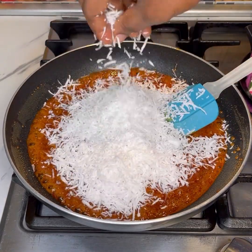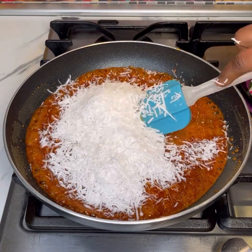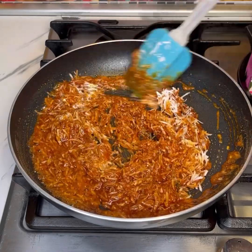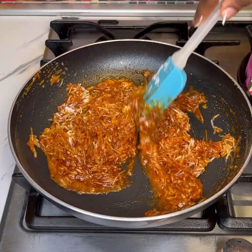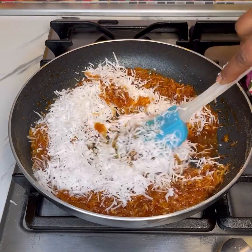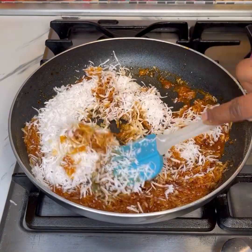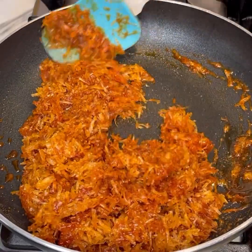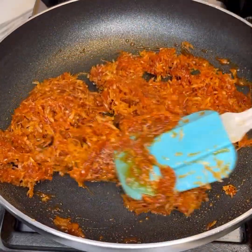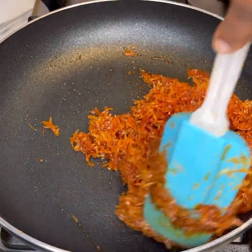It makes it nicer — you get that chewy texture. Even a kid can eat this and it's so delicious. After everything has come together, go ahead and stir in the shredded coconut and mix until everything is combined.